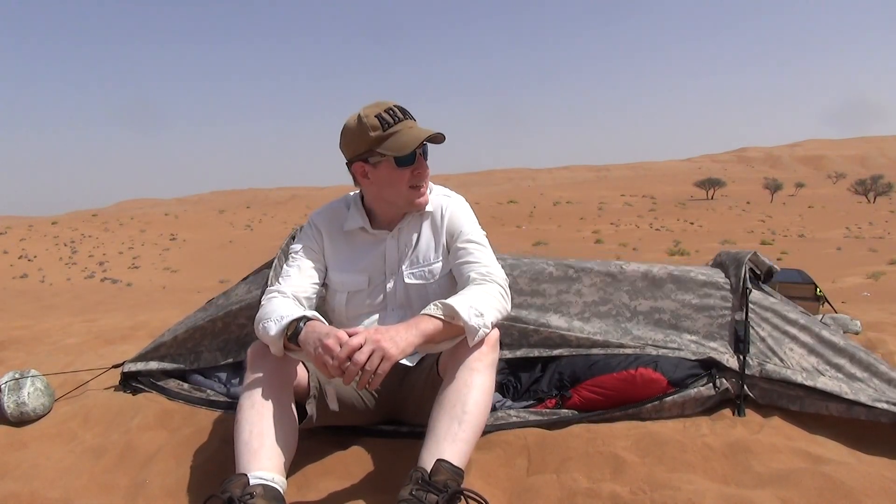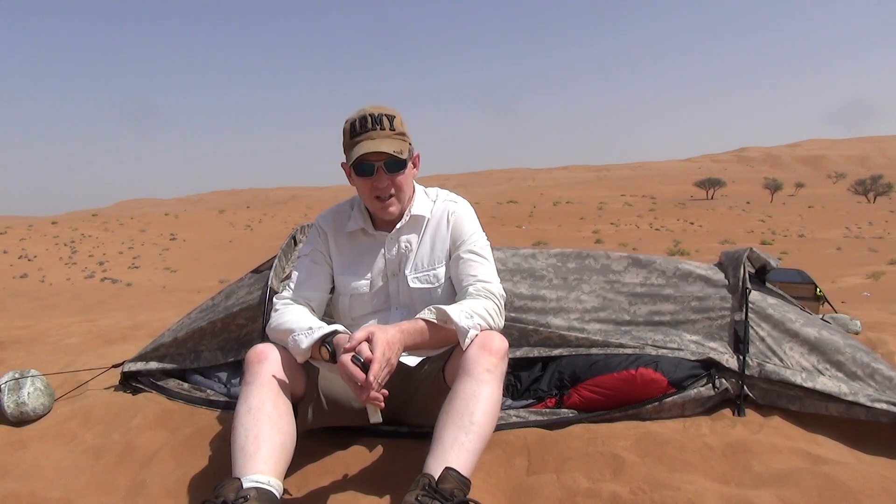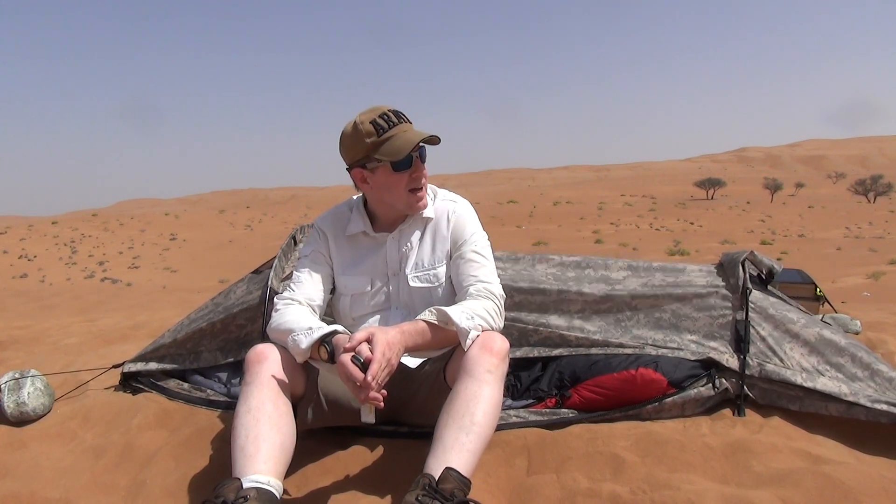Hi, this is Terence Houlihan doing a follow-up review on the Wiggy's Freedom Shelter, or used to be called Ecotet when I was in the Army back in the day. As the 10th Special Forces Group, we used to be issued Ecotets, but they were Gore-Tex. They were heavy, but they were a really good kit.